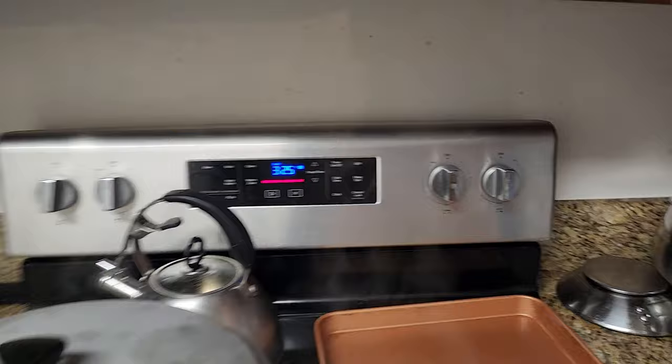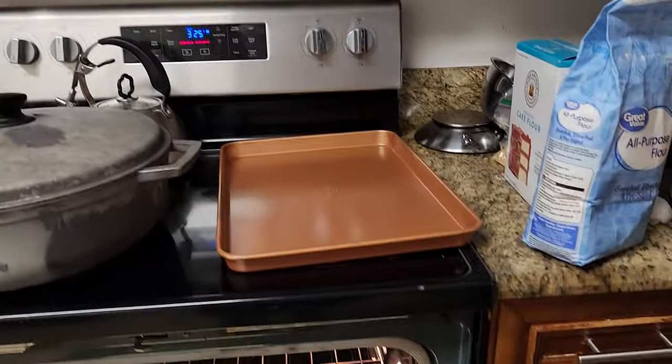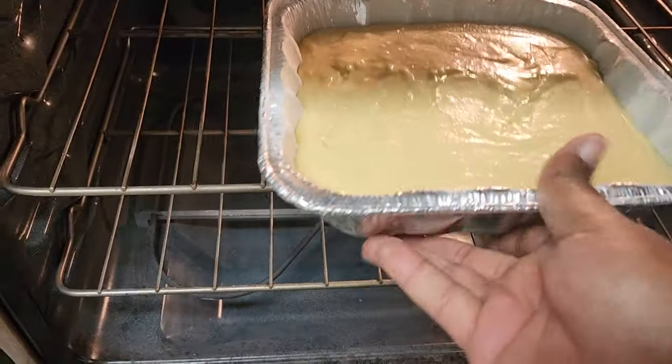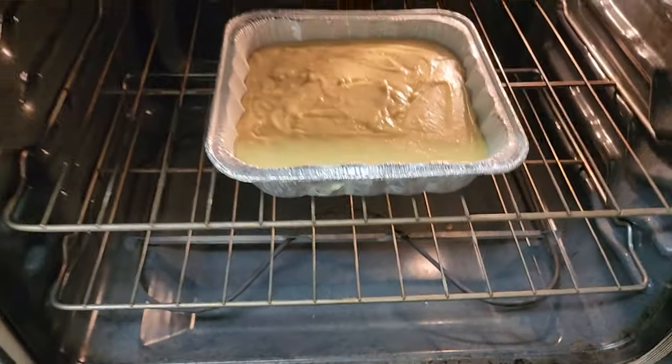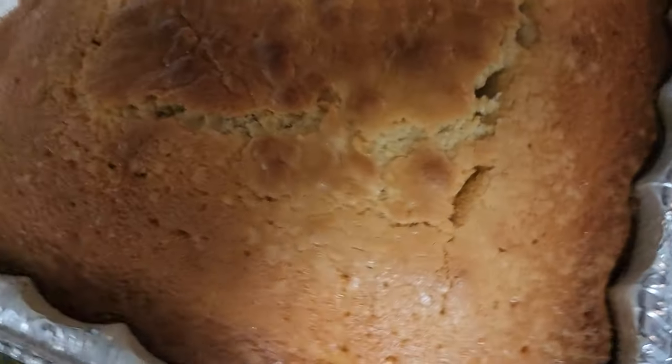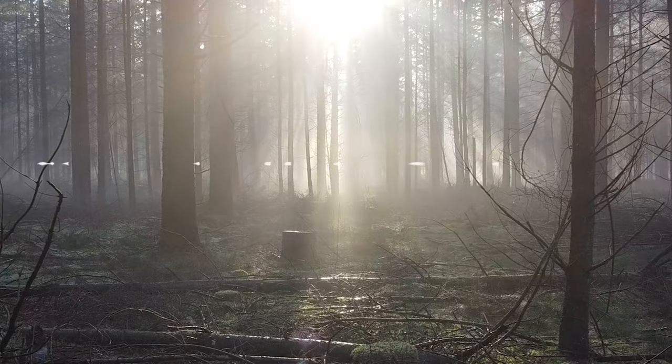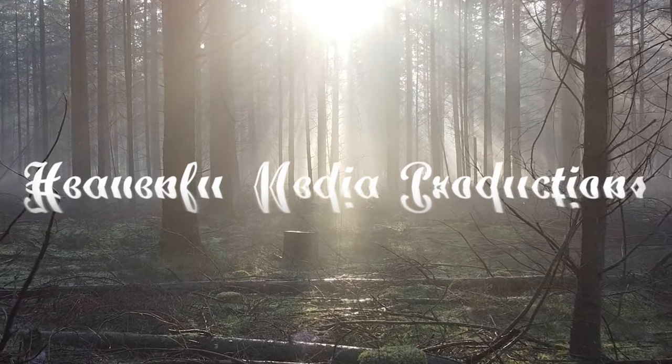Wash out your mixing bowl, add in confectioner's sugar and eggnog, and just mix it in. For those who like a little alcohol taste to it, you can add in rum, coconut rum, or really any type of rum you want. And there you go — eggnog pound cake!